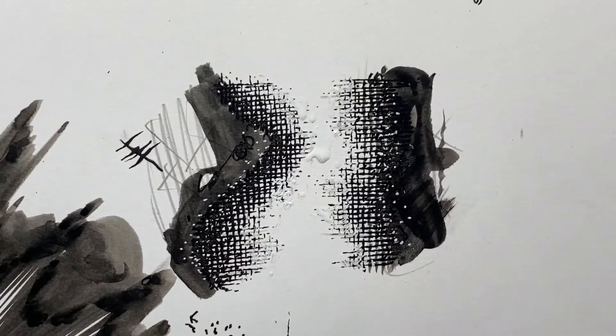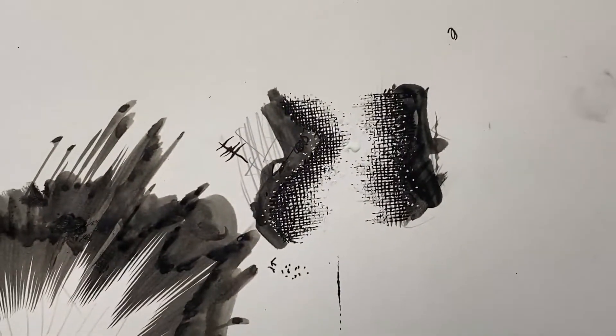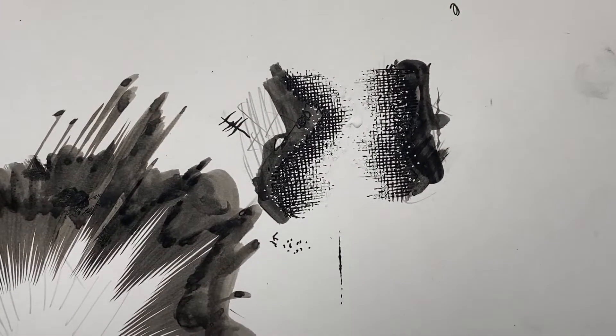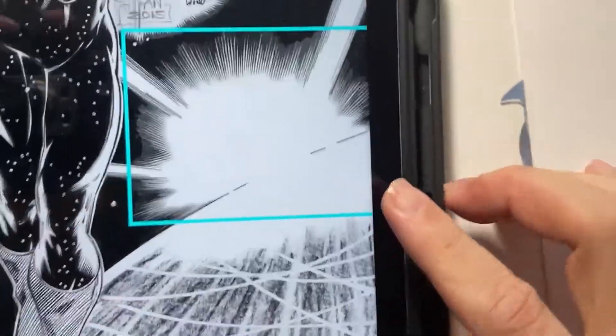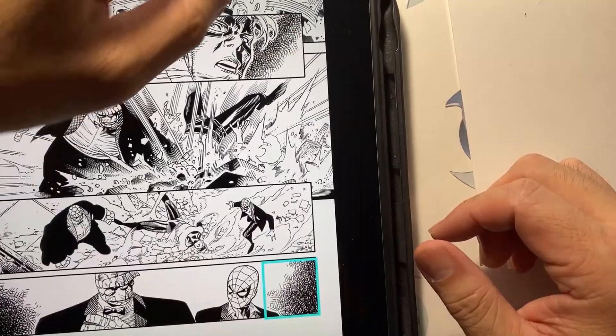If there are any areas that feel like too much, get a white-out, squeeze it, and cover up some of those areas to make that fade a little bit softer. There it is — that's how I approach making something like this.